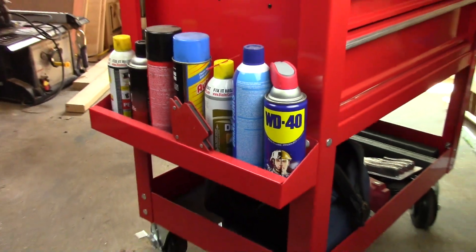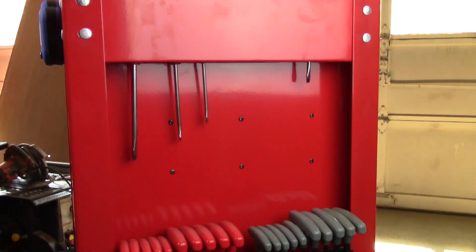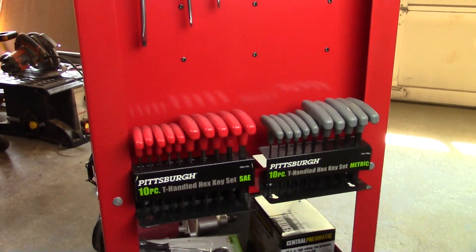Spray cans are where you need them and you can modify it to anything you need. Here I just screwed in my hex head drivers.